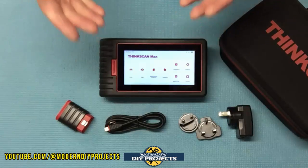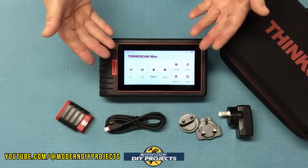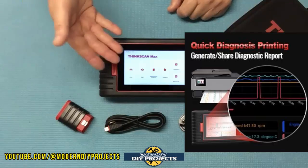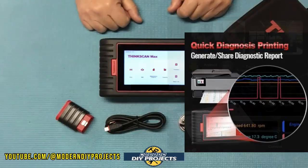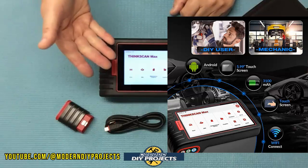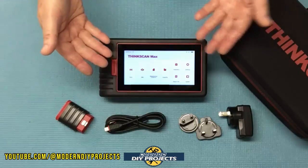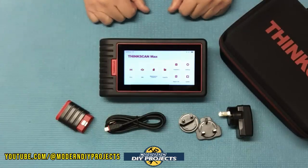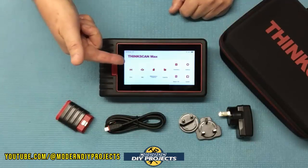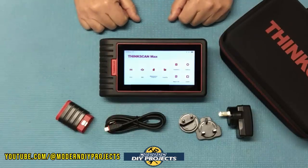One thing to point out is that this is a full-blown tablet, not just a simple OBD2 scanner. It can take screenshots, do graphing, display live data, video recording, save reports, and fill out reports with the shop name and vehicle information — all the stuff a professional would need in their shop. You can search OBD2 trouble codes, go on the web using the built-in browser, and do all the web searches you need right here without needing a separate computer or laptop.